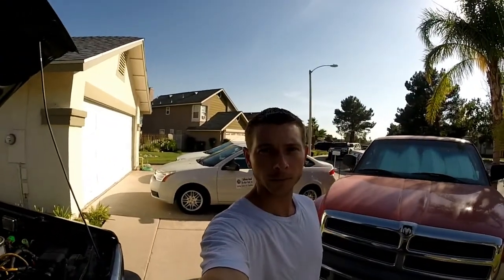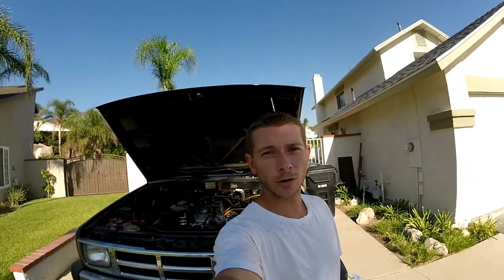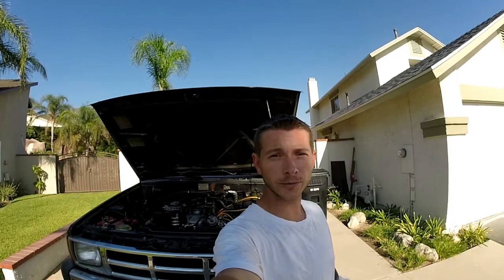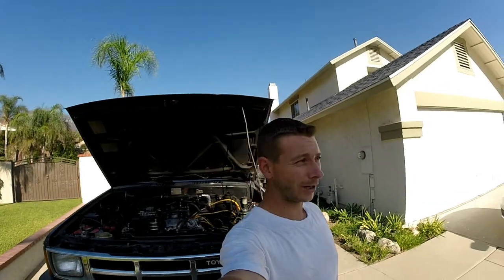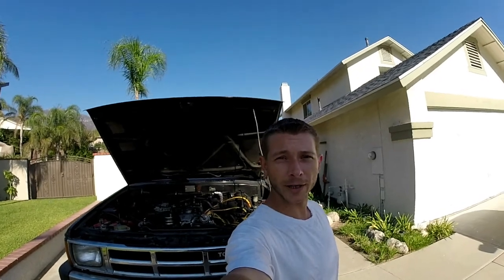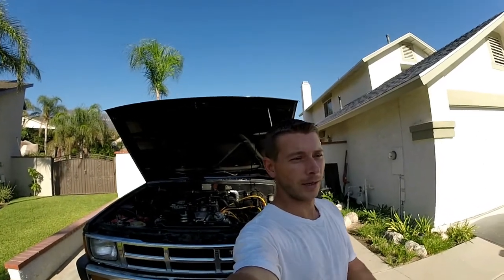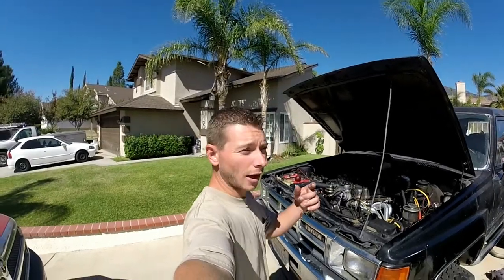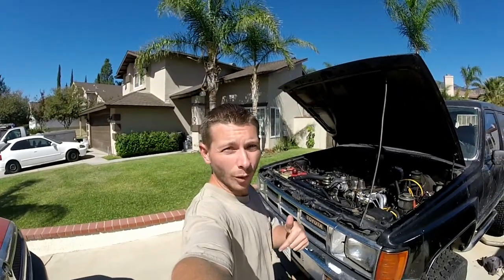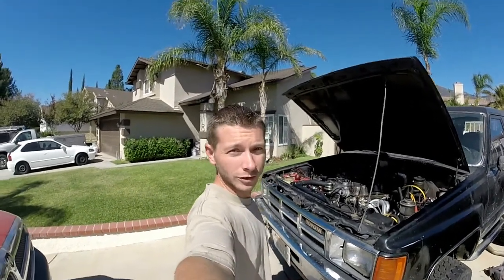Good afternoon everybody. This is a video response to Diesel Tech Ron. I saw your video about Doug Thorley and their headers for the 22RE — what you did, what you spent, and all that. This is not much of a rebuttal as it is actually solidifying your word. I will link the videos of Diesel Tech Ron below — both the LC Engineering and Doug Thorley videos, both relatively short. This one's going to be relatively long to explain everything.